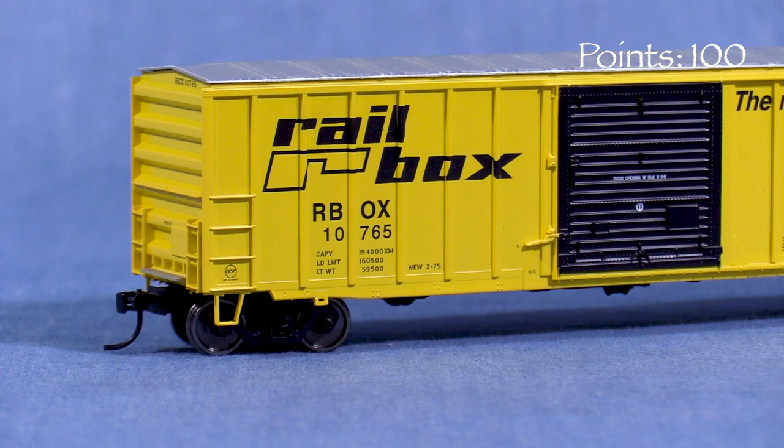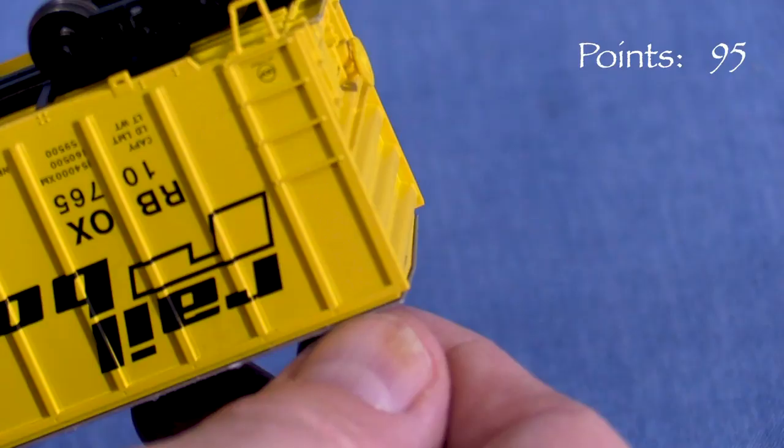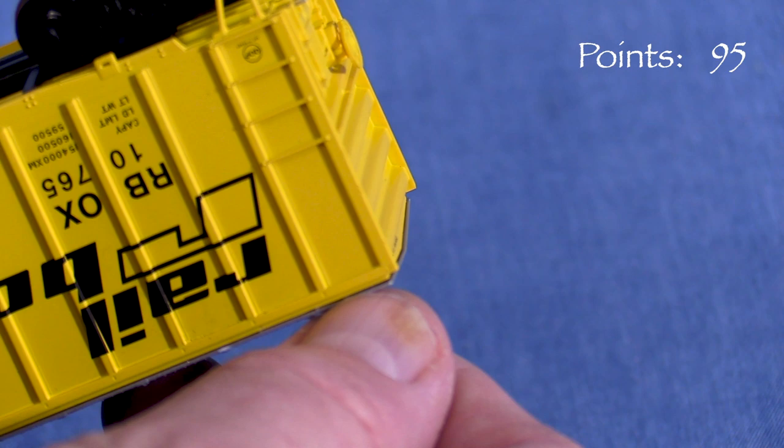The panel detail on the roof looks good. The roof appears to be a separate part, though on my car it's glued down pretty well. It might be possible to work it loose if you wanted to add weight inside the car. Underneath, the car has some freestanding brake piping, which looks pretty good.